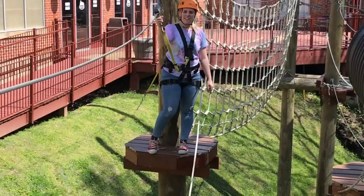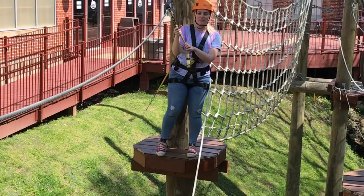For the mini zipline at level 1, kids will have a great time here by holding on and enjoying the ride.